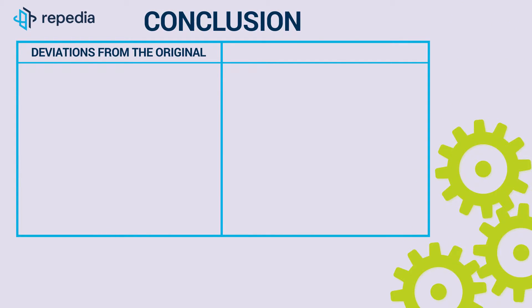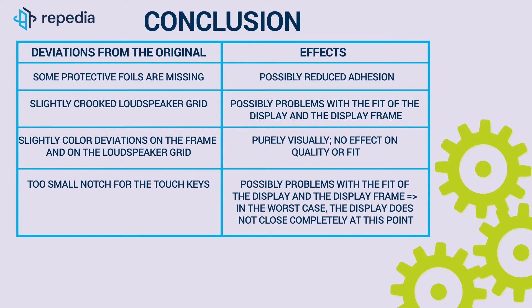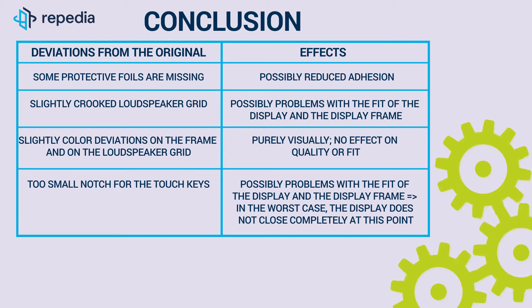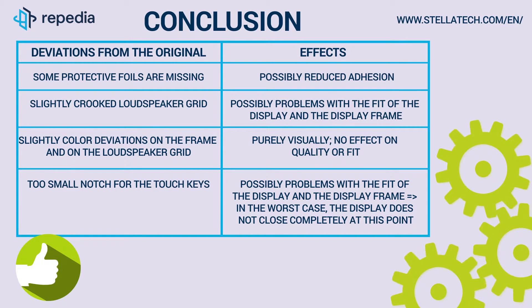Conclusion. Overall, we are satisfied with the result of our test. Considering the relatively large price difference between the compatible and the original display frame, the result is really good. One should be aware that small defects found — or other small deviations from the original — may well occur. But if you are ready to accept that, then you can certainly use a compatible frame instead of the original. There is always a residual risk that one of the defects is serious enough to cause major problems with the fit. In the course of this test, we also looked at other display frames for the other colors of the Galaxy S7, and so far we have not found a defect that would have prevented the device from being assembled completely and in good quality. In any case, we give a thumbs up for the overall impression and the good price-performance ratio. Just visit our webshop stellatech.com and get an overview for yourself.